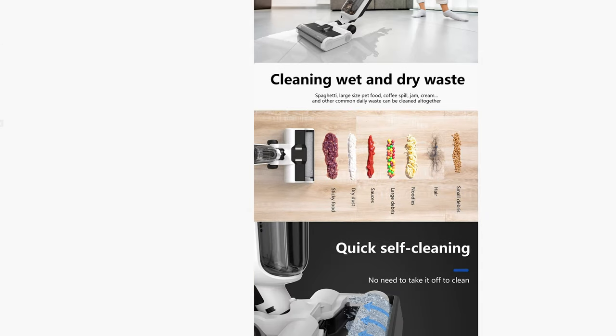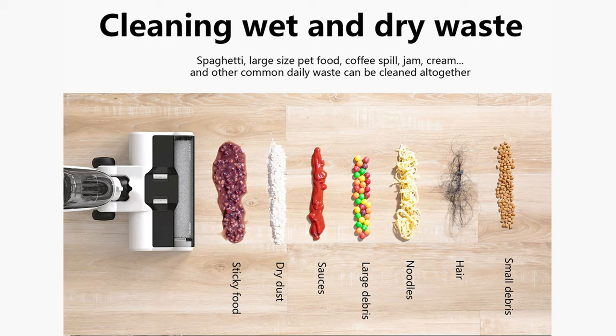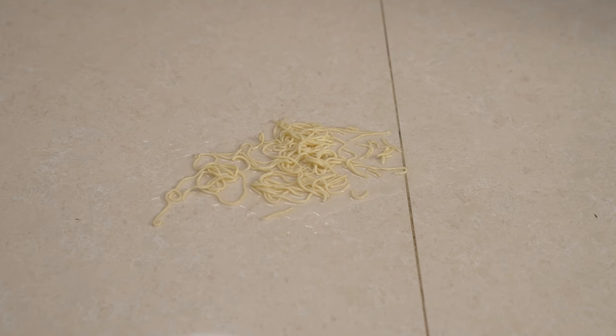If you go to the website, you can find that it can clean pretty much everything — starting with liquids and ending up with sticky food, dry dust, sauce, large debris, noodles, hair, small debris, and crushed egg. The multi-surface vacuum can do both vacuum and wash floors at the same time. We're going to put milk, coffee, noodles, and other debris on the floor and see how it manages all the dirt.